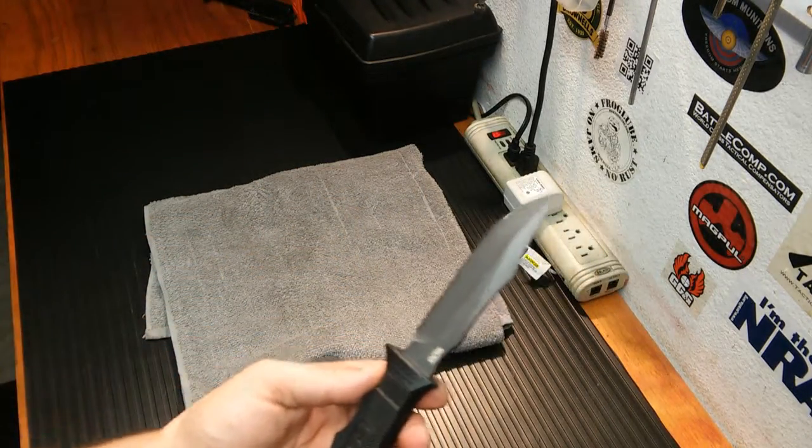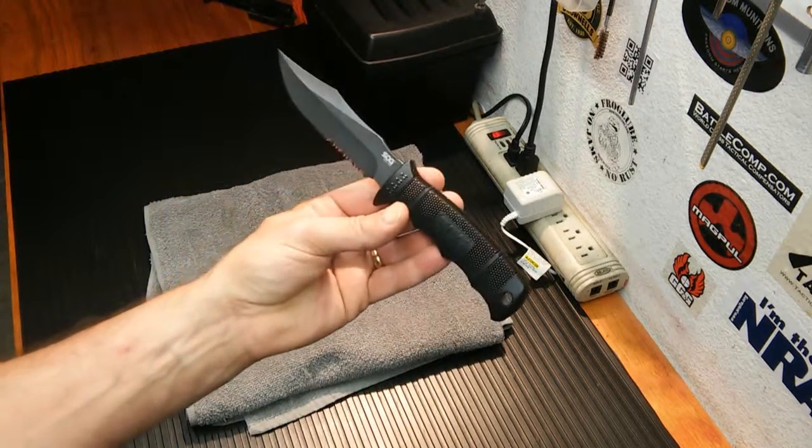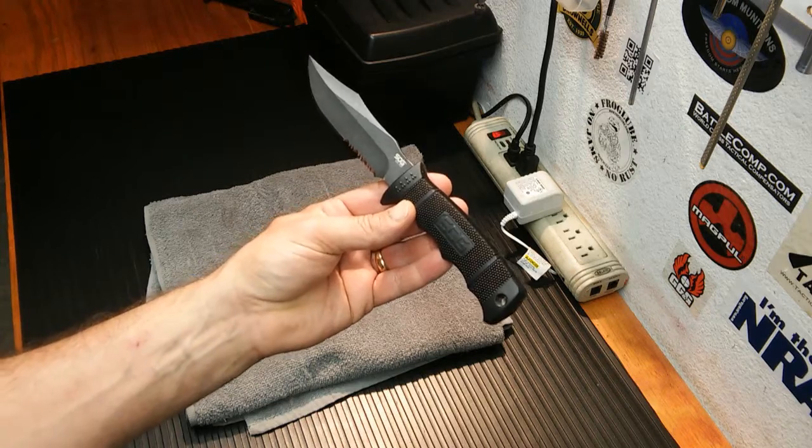We're going to be doing a head-to-head with the GI Cold Steel Tanto — kind of a comparison to see which one would be better in that role. But for now, this is what I have.